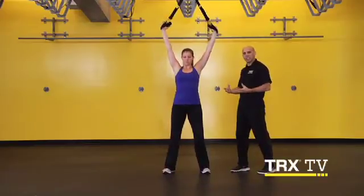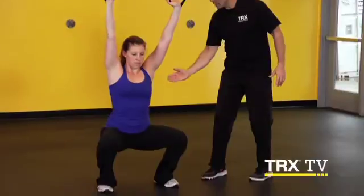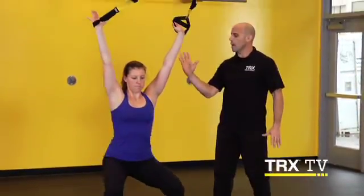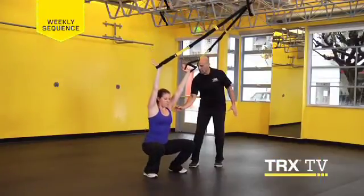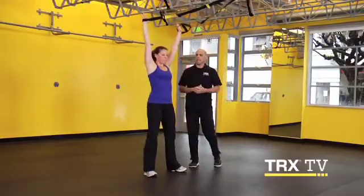It's not how fast you do this exercise — it's how well you stay engaged and your mind is in this movement the entire time. At the bottom re-engage. Feel like you're trying to drive up with about 200 pounds on your back. One more time, down nice and slow, like you're pulling yourself into that bottom position. Core stays nice and tall, re-engage. Push up like you're driving 200 pounds up over your head. And relax.